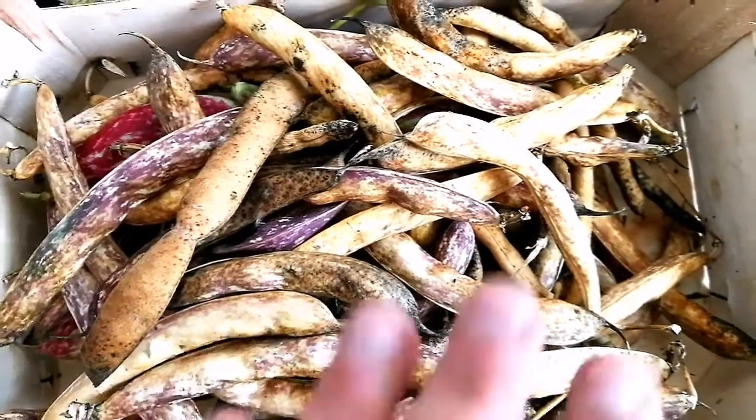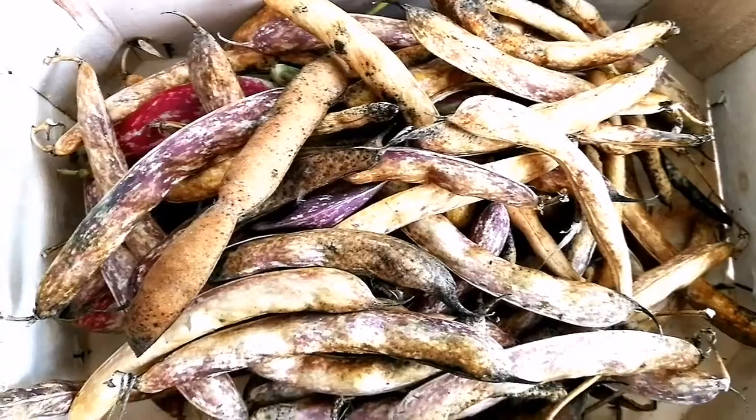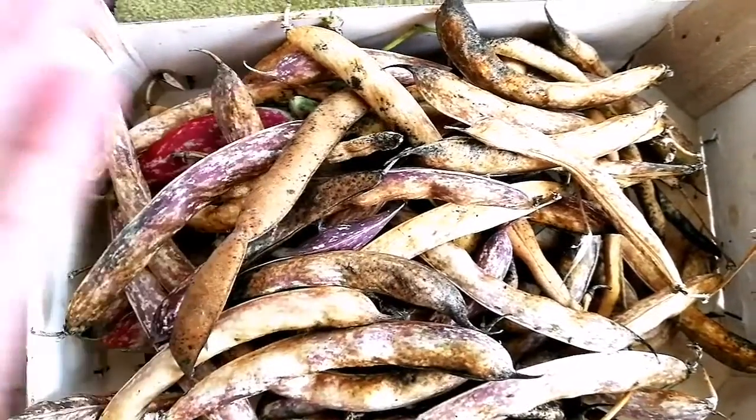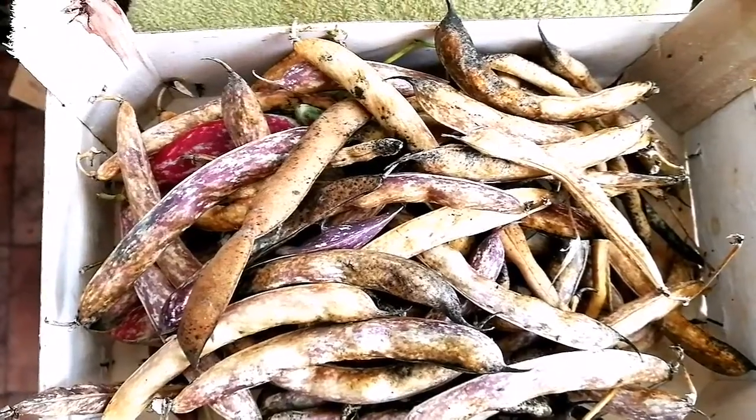This was a very good year for the Borlotti beans. Rana beans and French beans didn't do well, but Borlotti beans did — a few plants gave us a lot, just one third of it.